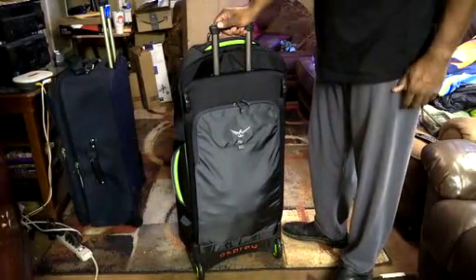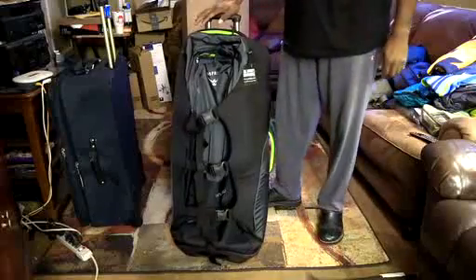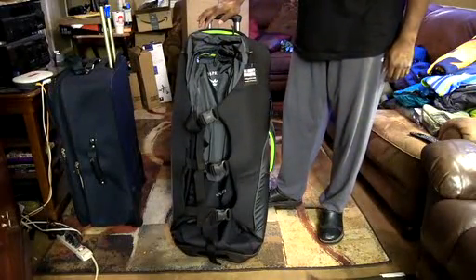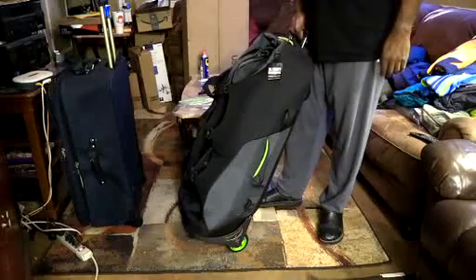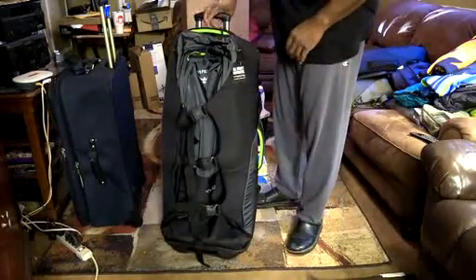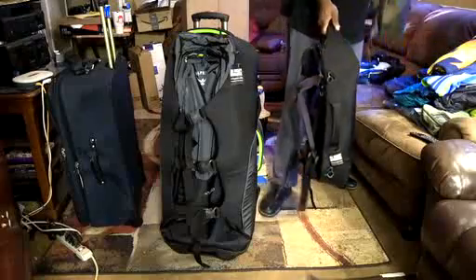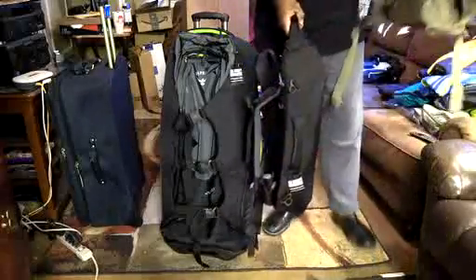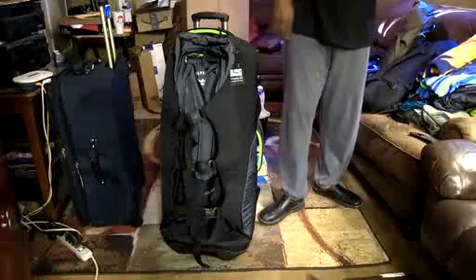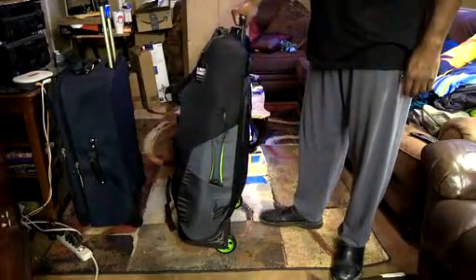I'm really looking forward to using this bag. I'm going to do another review on an actual trip in the not-too-distant future where I can give a better overall synopsis. I like it so far — I like the color, black and green, just like my Osprey Porter 65 and Osprey Porter 30. As you can see I like Osprey products. I'm also going to do a separate review on those two bags along with Osprey packing cubes and other manufacturers' packing cubes.